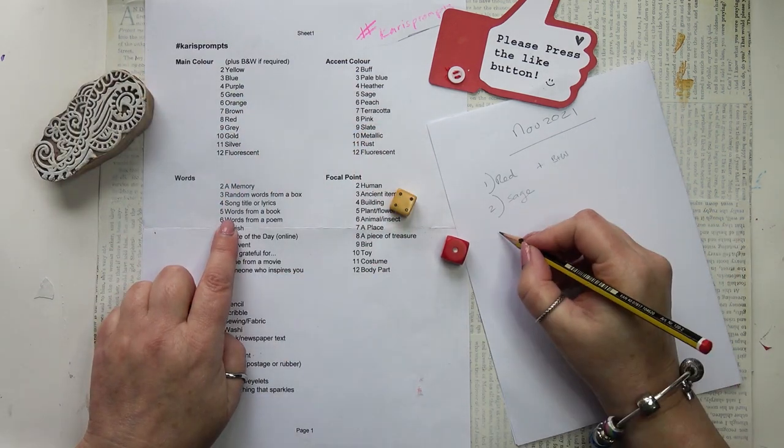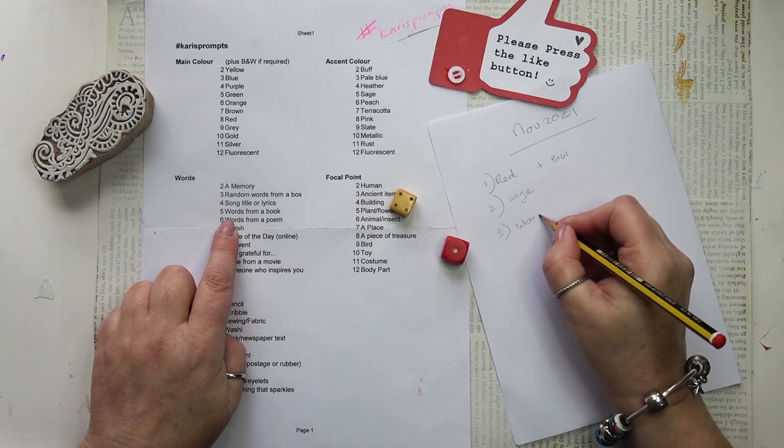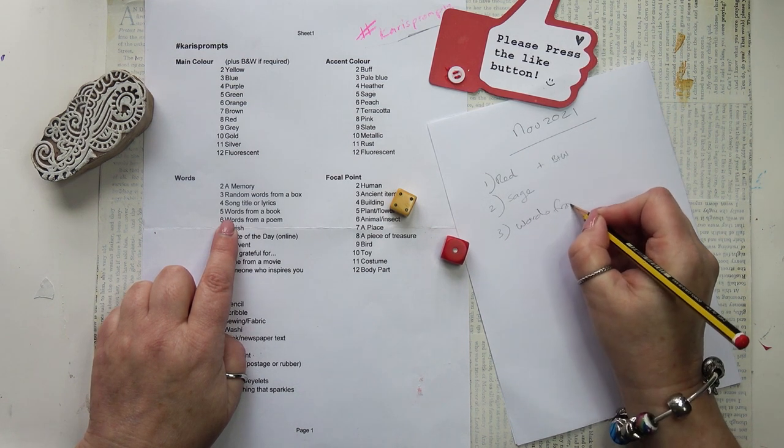I shall probably add white to my red to avoid the Christmas red and green colourway. The words are words from a book and I shall get my Oscar Wilde book of poems and select a line at random.